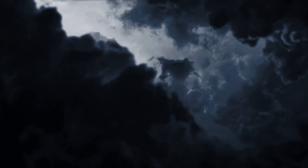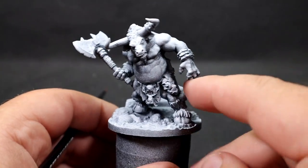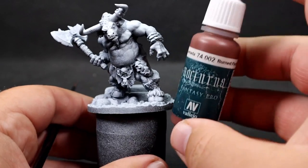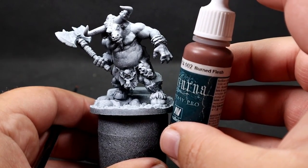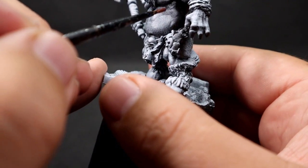Starting off with our minotaur, as you can see I've given it a zenithal prime — starting with black and then coming over the top with a spray of white, catching all the highlighted areas. We can still see those shadows with the black underneath.